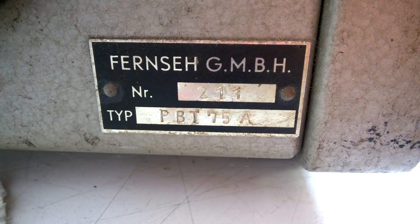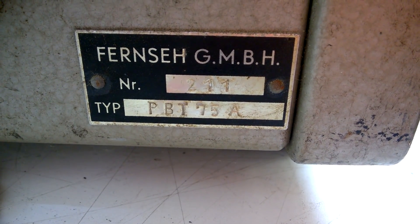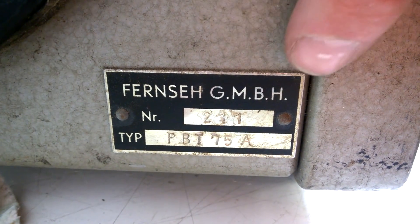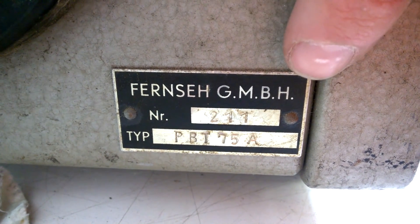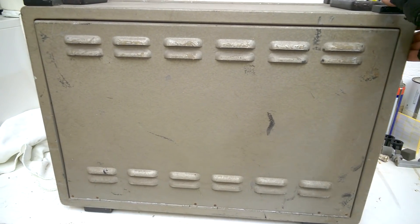Do you want to have a look inside? Me too! Fernseh GmbH — it reminds me that I was in a museum in Vienna which had a whole studio built up with equipment like that. It was a great trip with my little daughter, something I really love to remember. Let's see how to open it up.